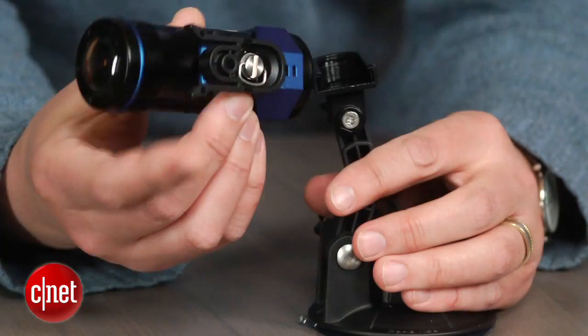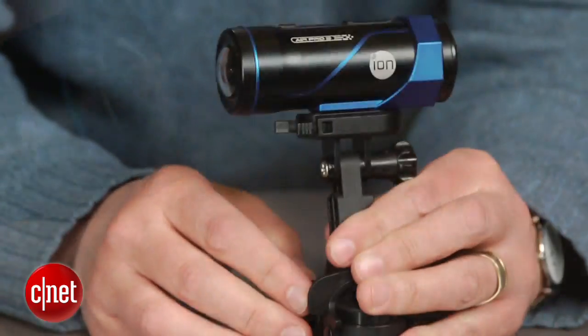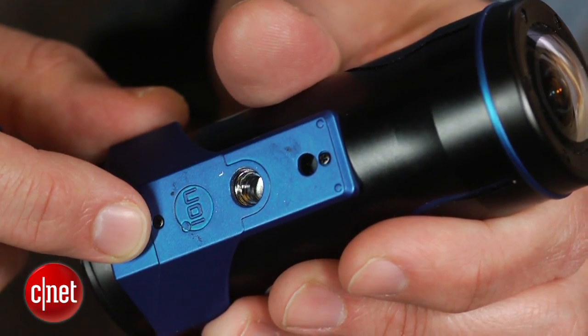As for mounting the camera, you can use ION's CamLock mounts for quick connecting between different mounts, or you can just use anything with a standard quarter-inch tripod mount.